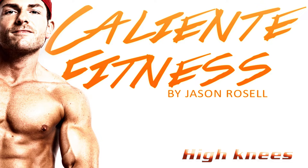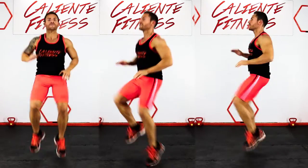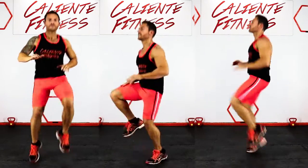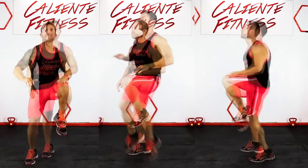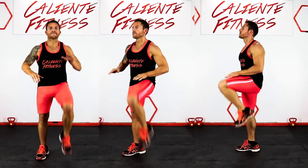High Knees: Start by running on the spot with your shoulders relaxed and your arms bent at your sides. Pull your knees up to waist height, keeping your shoulders pulled back and tall. Run for the recommended amount of time, and for beginners you can do one high knee raise at a time.